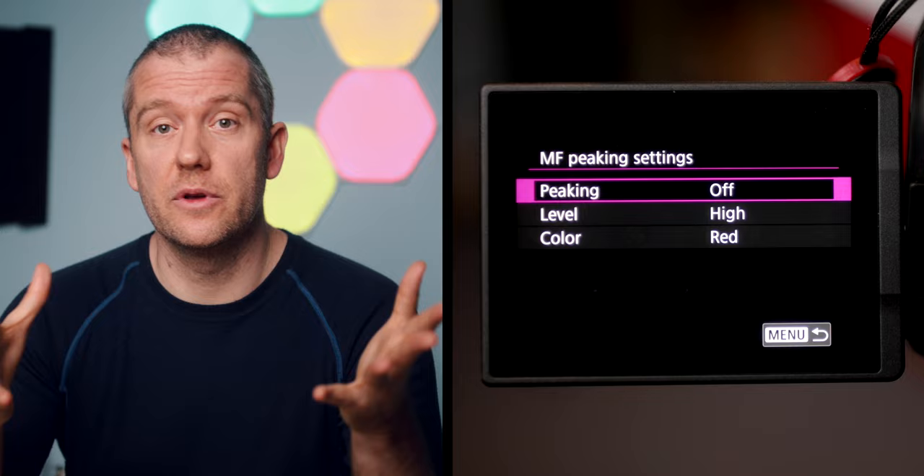It's relatively easy to find your subject through the viewfinder, even when you don't have the focus peaking feature enabled. Before I show you a bunch of images that I took over the course of two days, I'd like to provide you with a few quick tips that might help you if you use a similar setup.